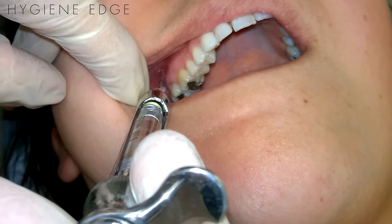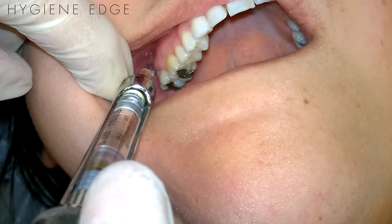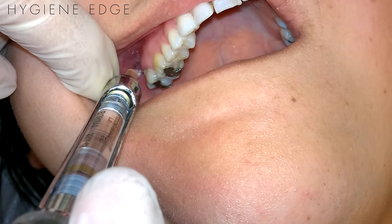I like to think of this injection as a PSA with a long needle, since the main difference between the two is that you use a long needle to be able to reach the maxillary nerve as it runs through the pterygopalatine fossa.